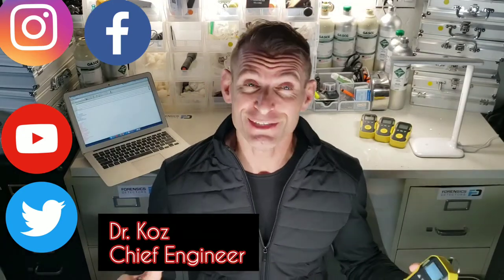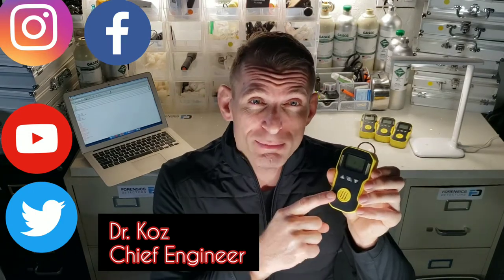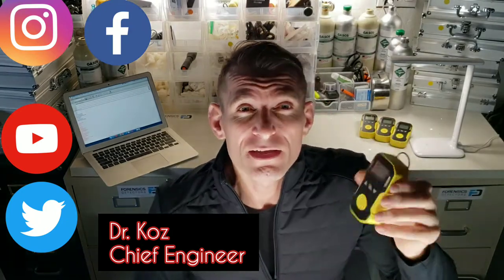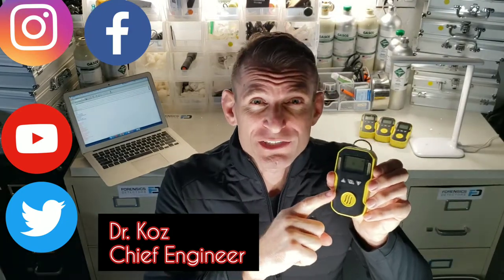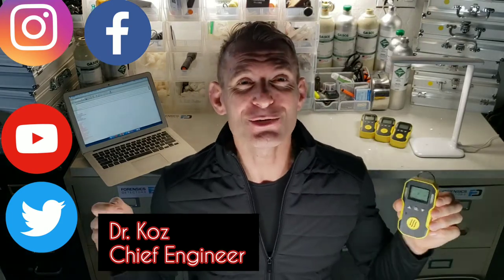Welcome to Forensics Detectors. I'm Dr. Koz and today we're unboxing our Hydrogen Gas Detector. This little unit is full of features: rechargeable battery, 1-year warranty, ABS housing, shock resistant, water resistant, one charge per day, USB recharge. It's an awesome little unit to detect hydrogen gas. Enjoy the unboxing.